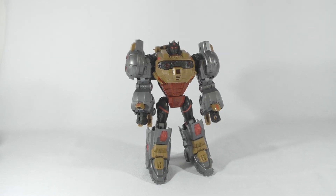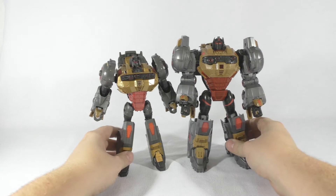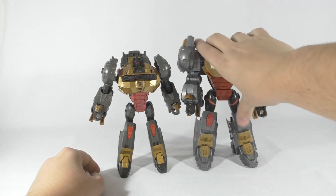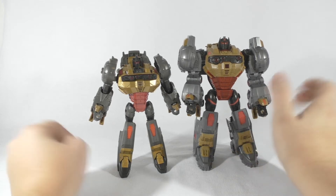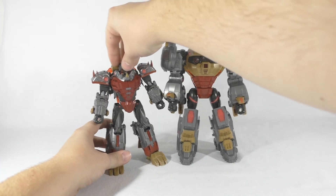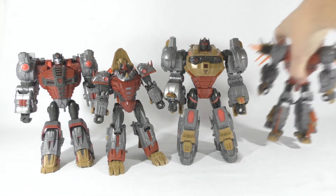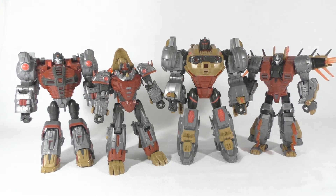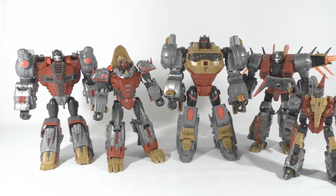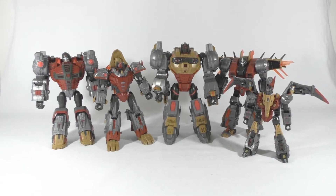Moving to the comparison — here we have him with the Takara version, and as you can see he is much bigger and beefier than the Takara version, which is just perfect. Here we have him with his other Dinobots. There we go — don't fall over please. Here we have all the Dinobots in their robot mode and yeah, this team is complete, it's just awesome.